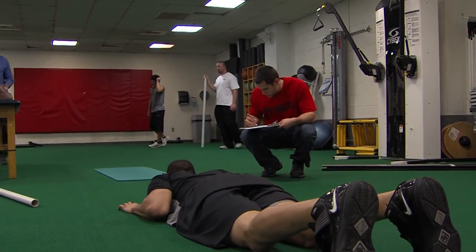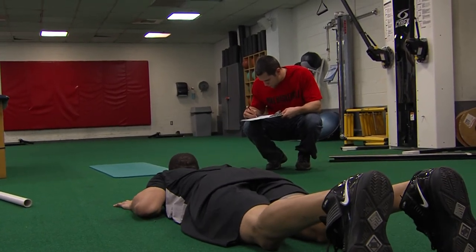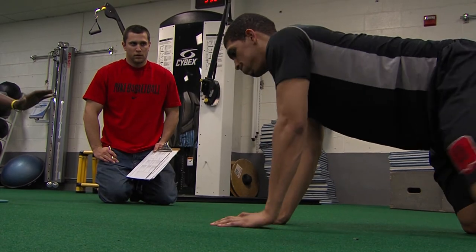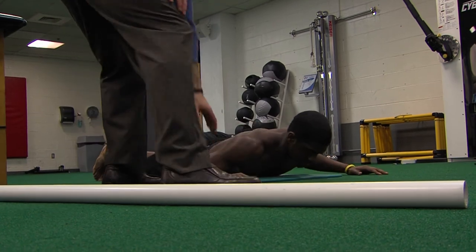Once we realized we had to predict injuries rather than just react to them, we sat down with Dr. Canavan and Dr. Corrado and created a list of tests based on the literature done by Timothy Tyler. We were looking for imbalances, range of motion issues, or strength imbalances. When we did that test the first time and looked at the data, we found some alarming numbers with one specific athlete. We provided an immediate intervention to address those issues. However, not long after, they sustained the very injury we had predicted. This gave us credibility with our athletes and reinforced our need to implement this program—to identify, address, and eliminate these types of injuries.